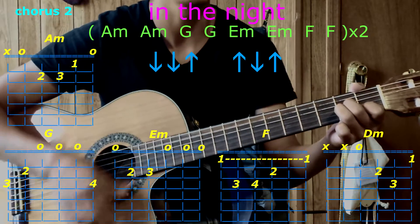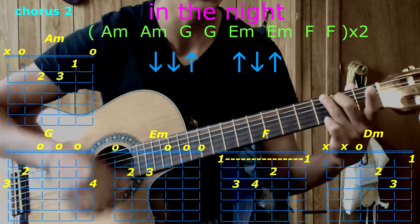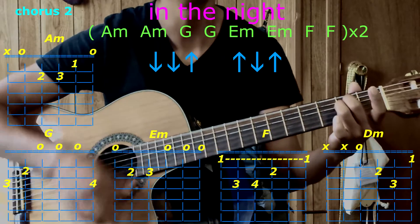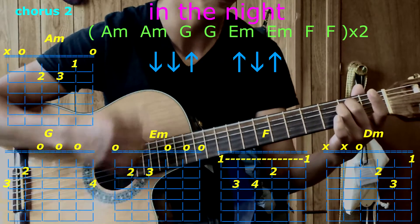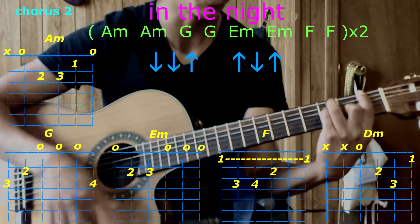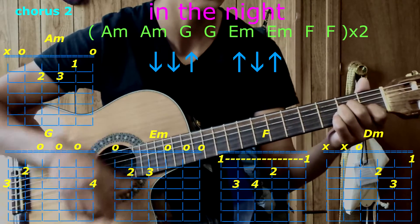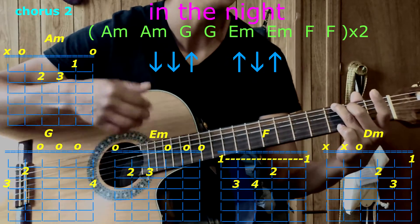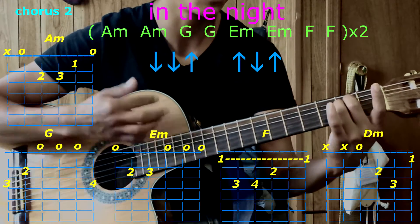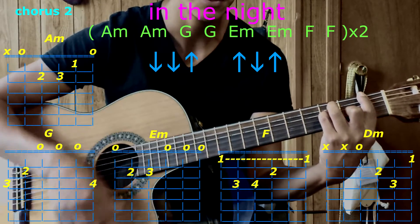Chorus with A minor, A minor, G, E minor, G, E minor, E minor, go to F, F. Repeat again: A minor, A minor, G, G, E minor, E minor, F, F.